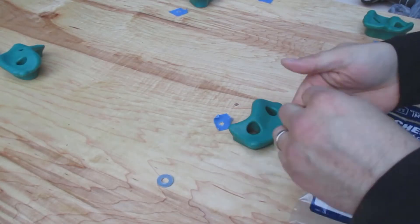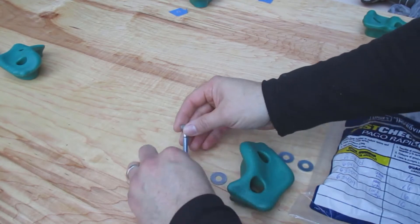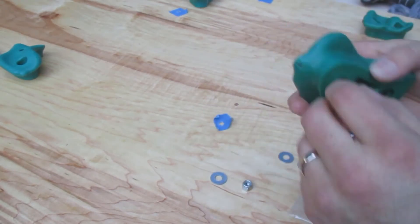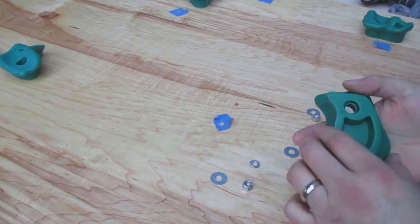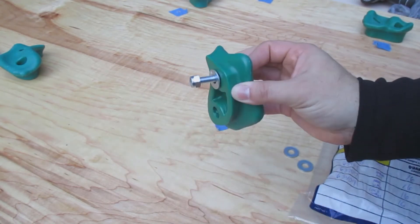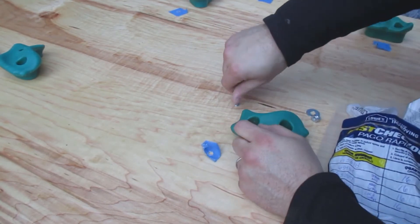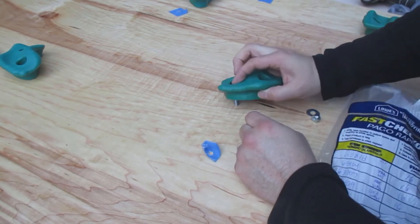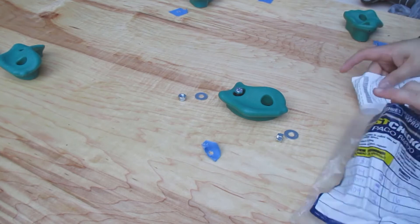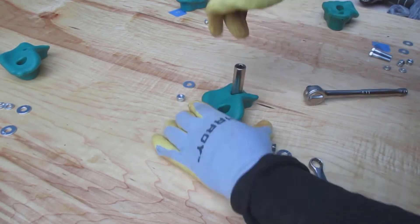Here's the bolt assembly. I went to my local hardware store and picked these up. I have a washer and a bolt that goes through, then a washer on the backside and a lock nut on that. The lock nut has a special piece inside so when it goes onto the bolt, it's not going to come off very easily. That's the same system I'm using for all of the climbing wall points.